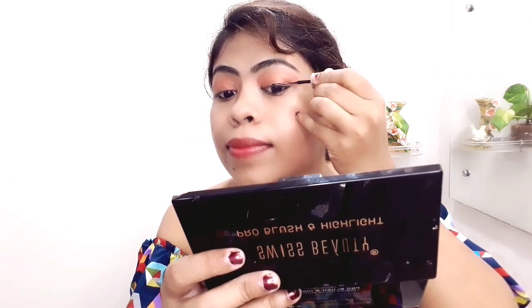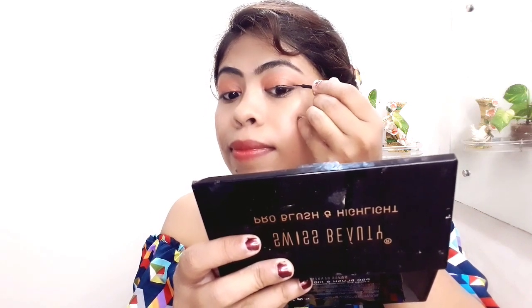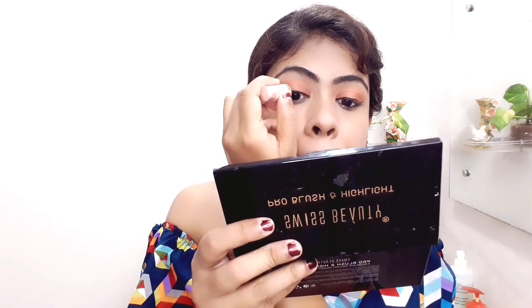This is Lakme Long Lasting Liquid Eyeliner. I always say that if you want a wing or cat eye, start the line from the middle of the eye. It will be very easy to line, and you will understand where to extend it. Then blend it to the inner corner.